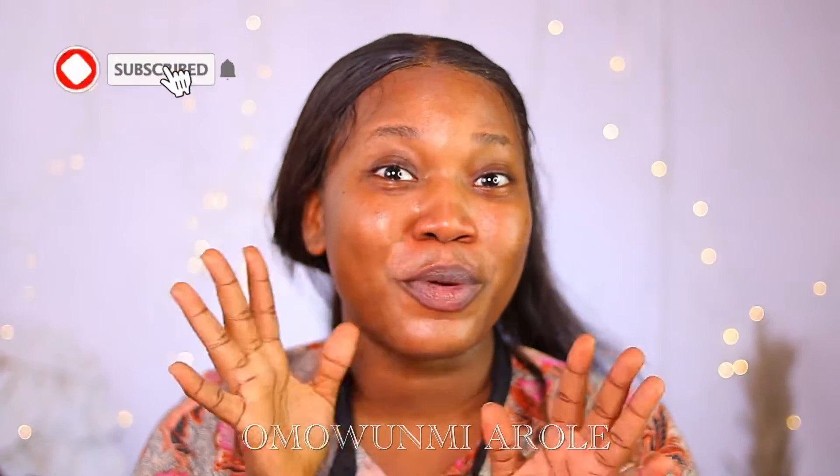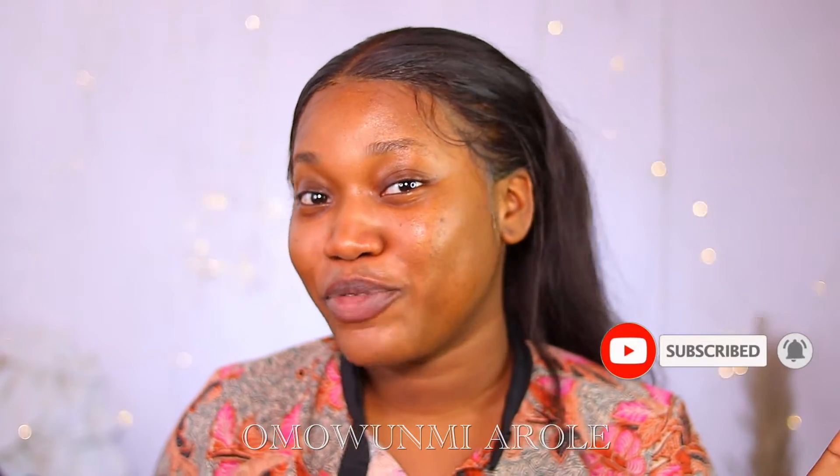Hey loves, welcome back to my channel! I am mom merrily. If you are new, thank you so much for stopping by — don't be a stranger, click that subscribe button so you'll be part of this beautiful family, and put on notifications so you know when I have new videos.